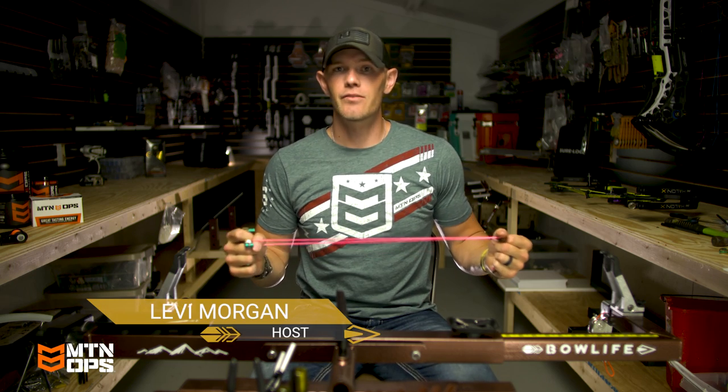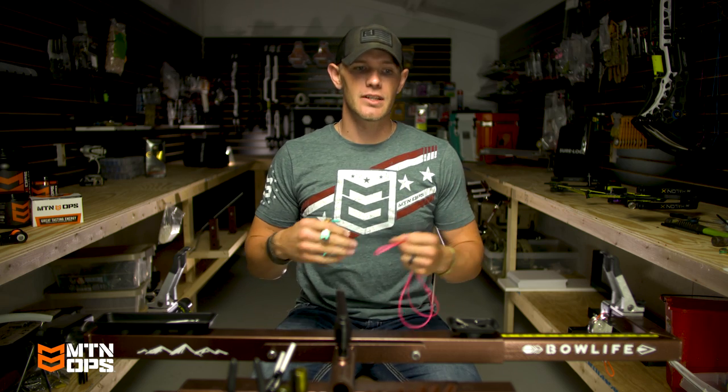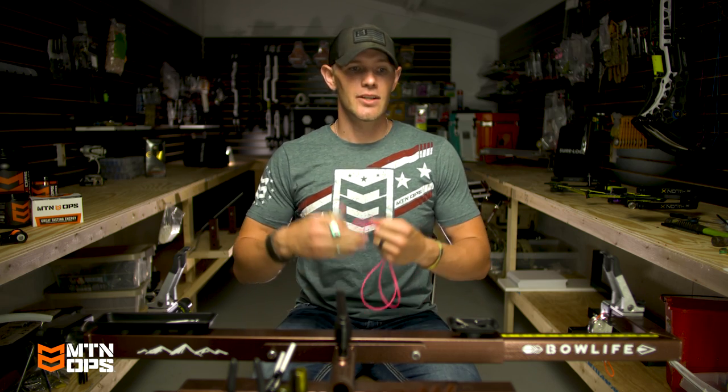Hey everybody, welcome to Archery Fit fueled by Mountain Ops. Timing is very important in your shot sequence. Repetition in archery — it's what archery is all about. It's how you are consistent in archery, doing the same thing over and over. There is really no right or wrong way to do anything as long as you can repeat it. Shot timing is no different.